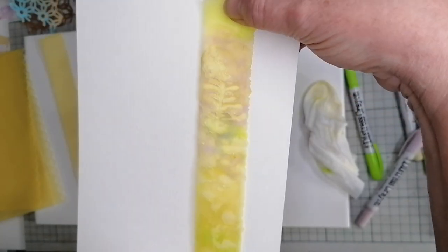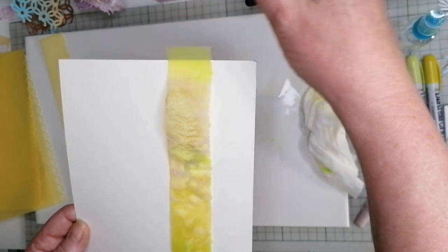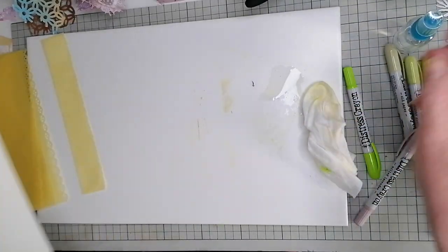Is it worth doing? I don't know. Maybe I need to darken up the colors. Let's try that - I'm going to put that to the side to dry.